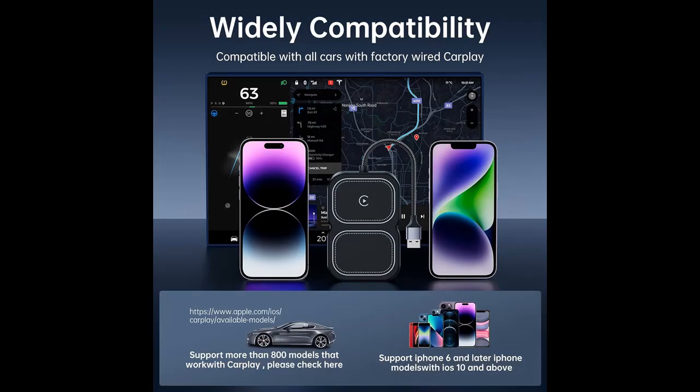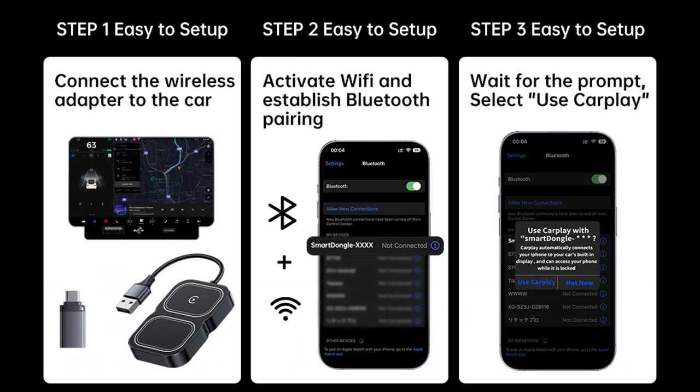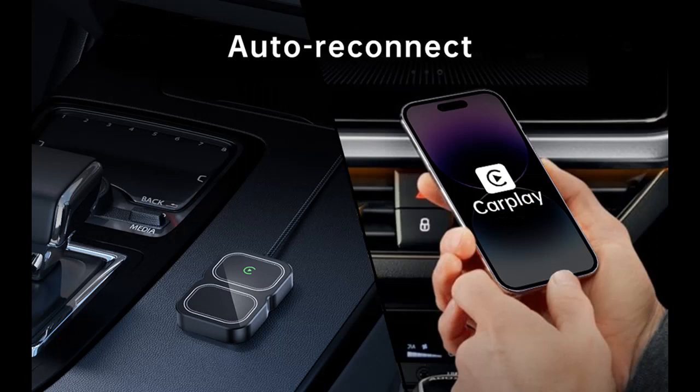Broad compatibility — compatible with over 800 car models. Please be aware that this adapter exclusively supports the Apple CarPlay system and does not offer compatibility with other car systems such as Android Auto. It comes with a USB to USB-C adapter, allowing connectivity to both USB and USB-C type car ports.